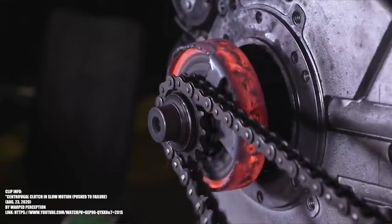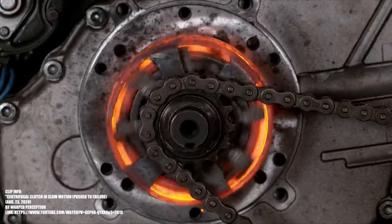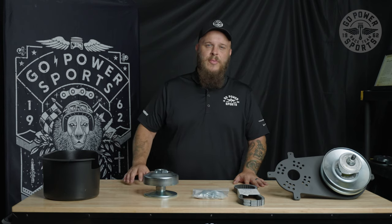You can't run a centrifugal clutch on a 301 or a 420 because the torque is just too much. This kit is essential to putting the power to the ground on your 301 or 420cc engine. You can find it at GoPowerSports.com.